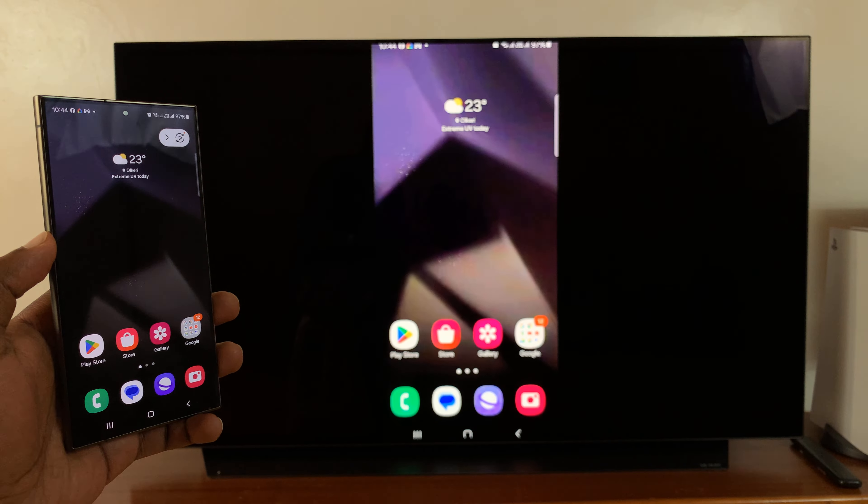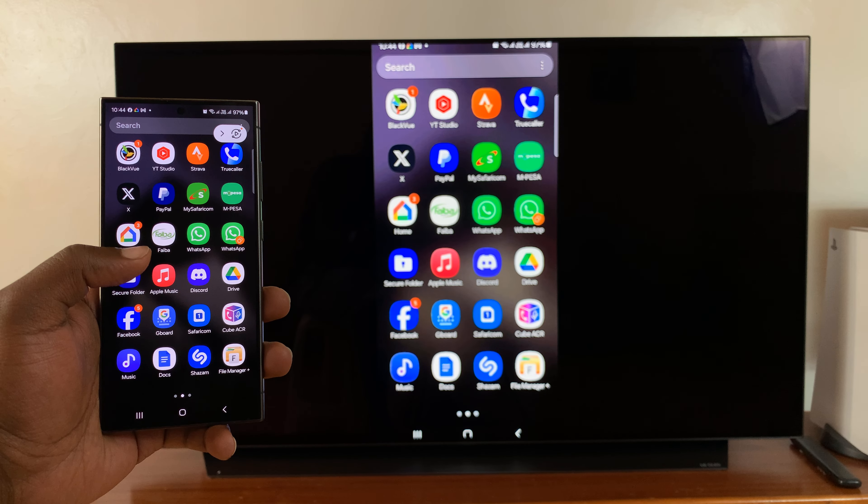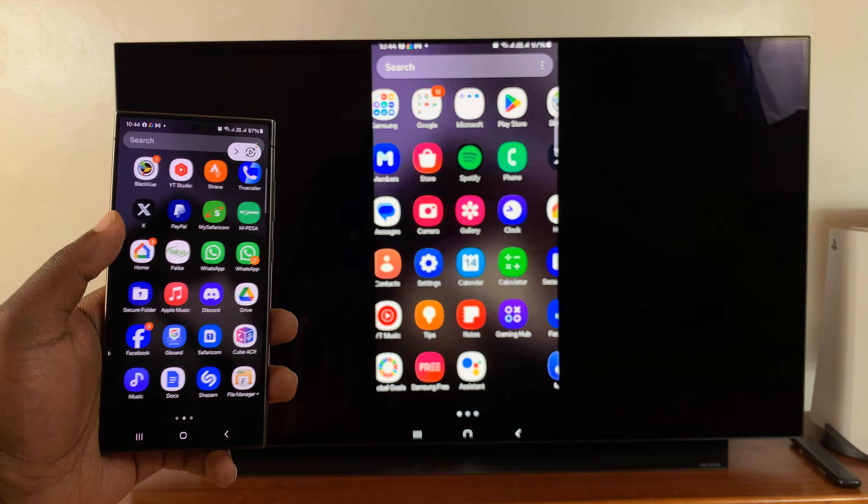It should attempt to connect, and once it's connected, you should see your phone screen mirrored on the Fire TV. Simple as that.